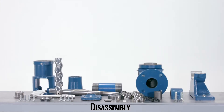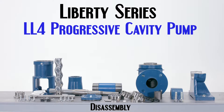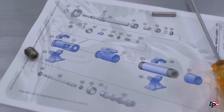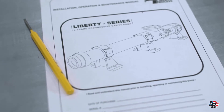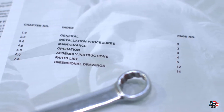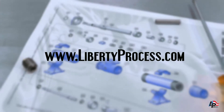Liberty Process. This is an instructional disassembly video for the Liberty Series LL4 Progressing Cavity Pump. While repairing, disassembling, or installing any Liberty Process product, we recommend using the operations, maintenance, and installations manuals and reviewing them before starting any repairs. These are available for view or downloadable at www.LibertyProcess.com.